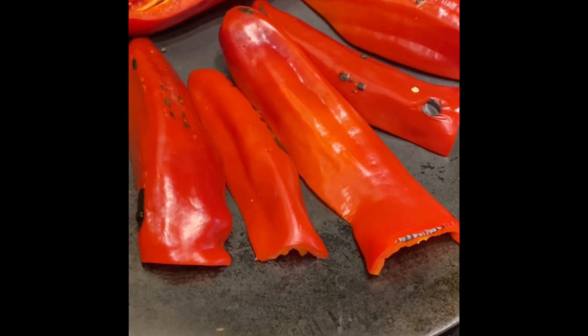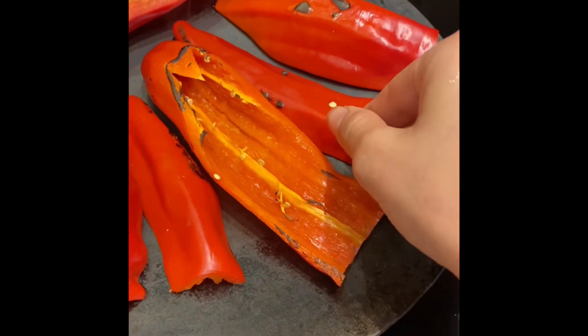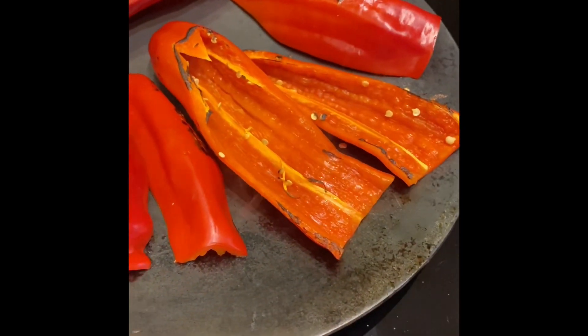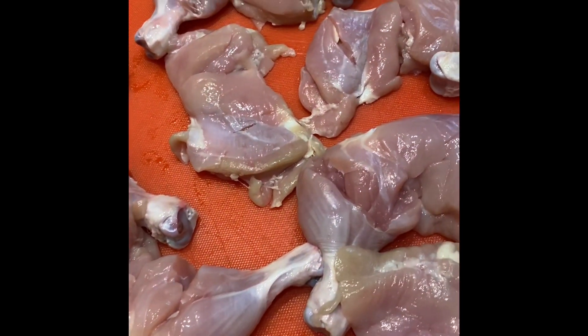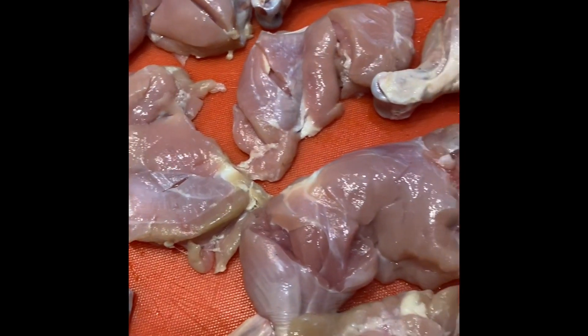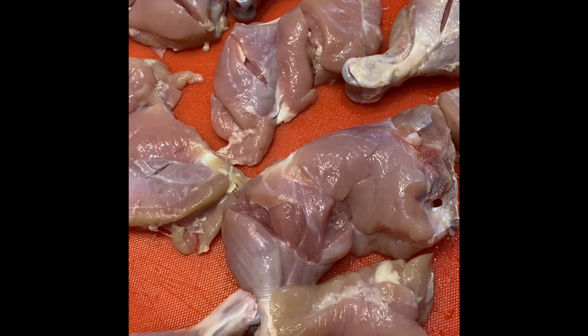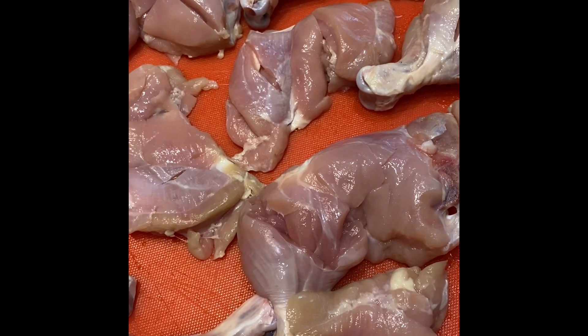I'm roasting my paprika peppers because I like the flavors and taste when slightly roasted. With my chicken, I've slightly gashed them all over so the marinade can penetrate inside quite nicely. We're going to blend this up and make a paste out of it.